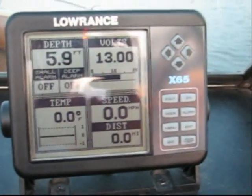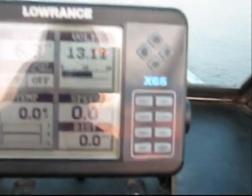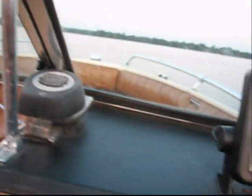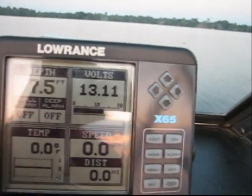As you can see, we're at 12.13 volts, just idling along here. We're going to pop the front up out of the water. There we go — we're out. Now we're reading 13, 14 volts.